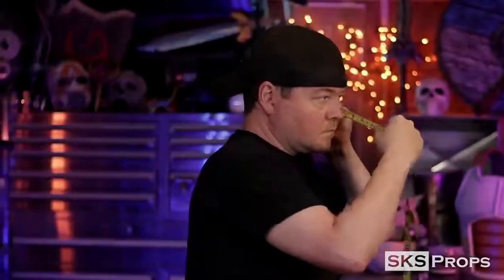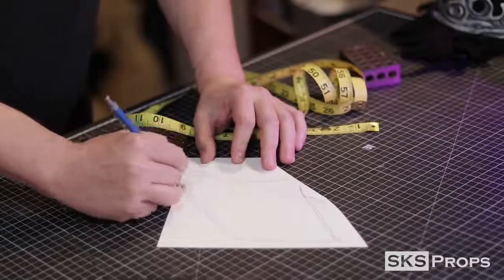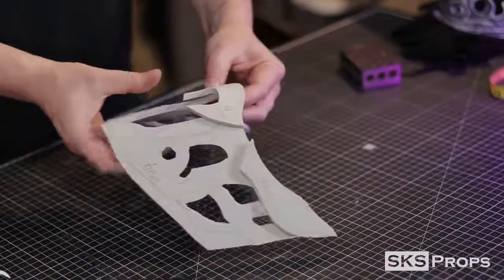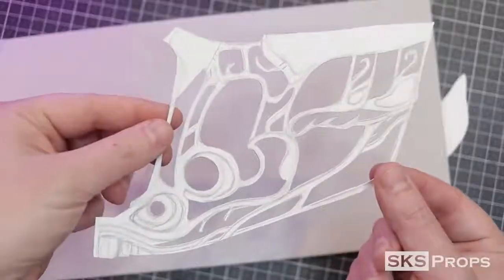The first thing I do is measure out the approximate dimensions on my face so I can get the right size for the mask. Like most of my builds, this is drawn directly onto some Bristol board with a pencil so I can get a basic template. This quick reference prototype is usually thrown together pretty fast, and it doesn't need to be accurate — it just needs to give me a decent size for the overall finished piece.